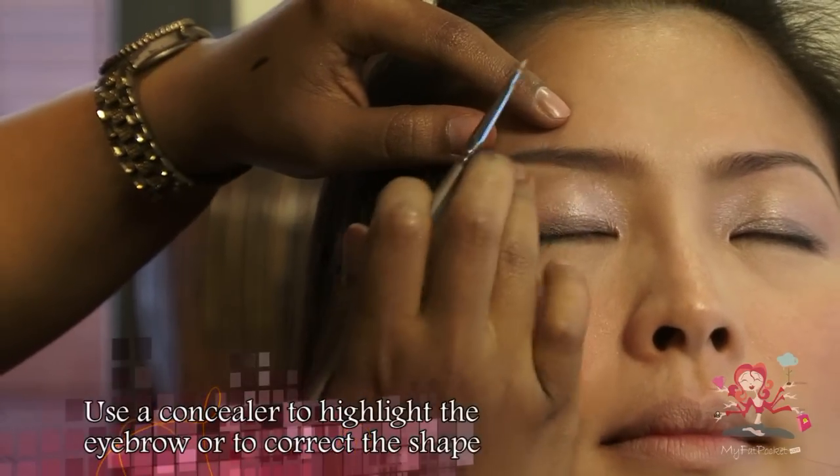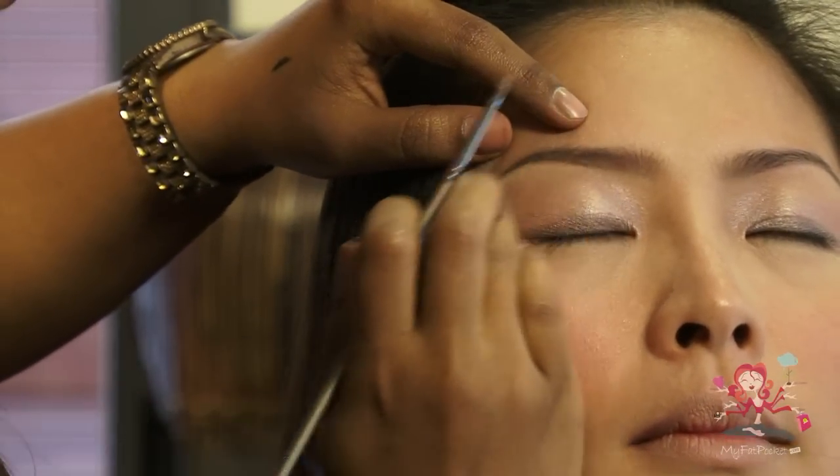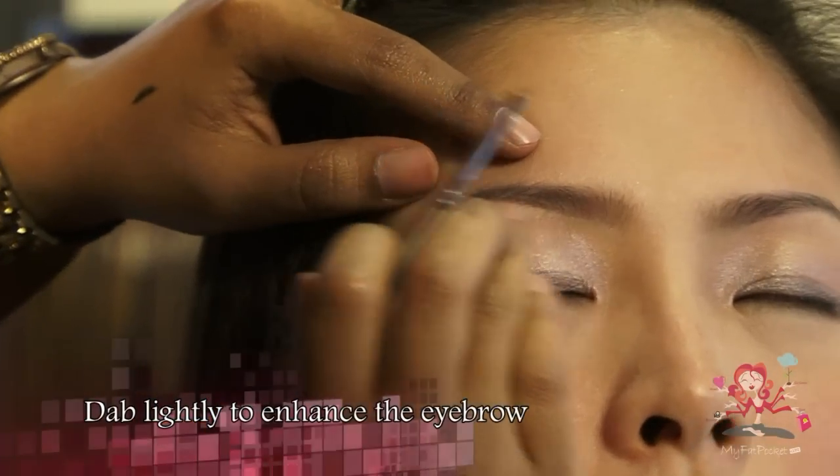Use a concealer to highlight the eyebrow or to correct the shape. Tap lightly to enhance the eyebrow.